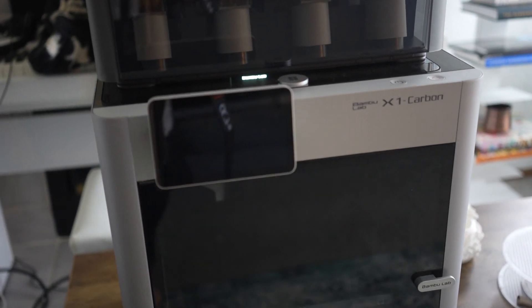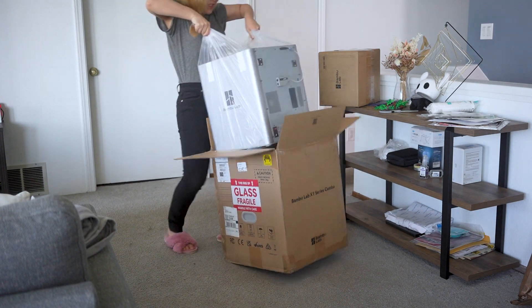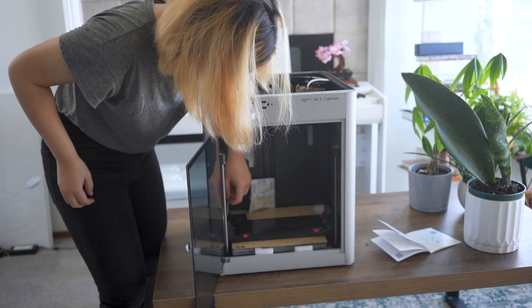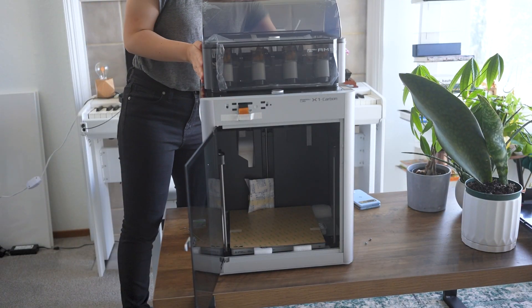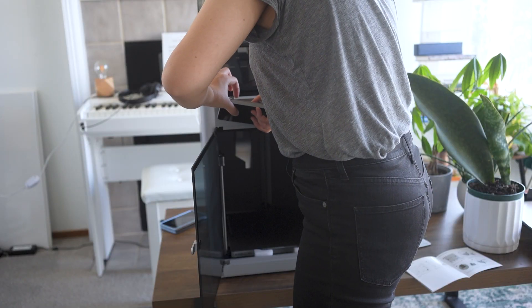Meet Bamboo Lab X1 Carbon, my first ever 3D printer. It has very little idea what fate awaits it. The assembly process was really easy — the hardest part was probably carrying the machine out of the box. Otherwise I just had to remove a few screws, put the material console on top of the printer, connect the screen and cables, and turn it on.